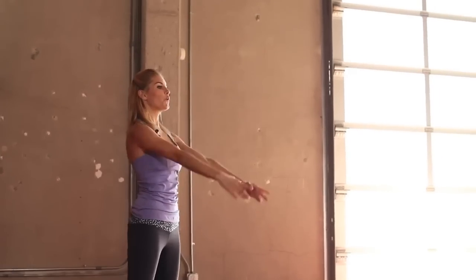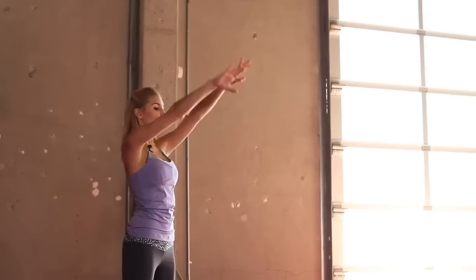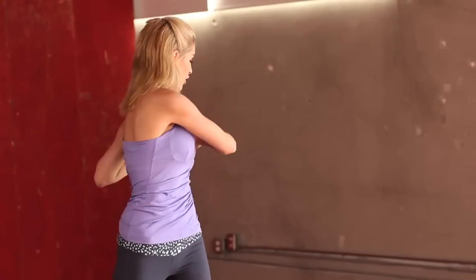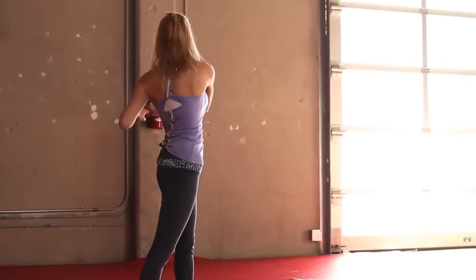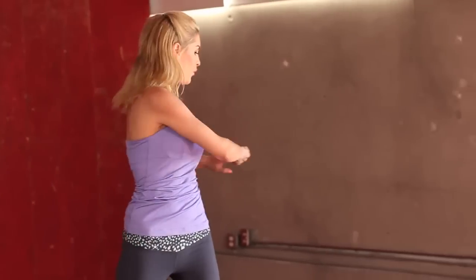And let's go forwards, 10 again. Halfway there. Okay, your last bit for your warm-up — we're just going to do twists, 10 in total.